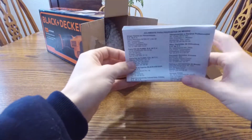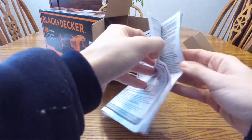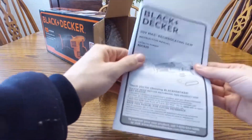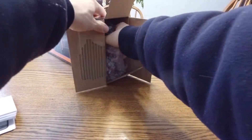First thing out of the box is the Black & Decker instruction manual. Best to just hold onto these in case you need to reference it. This has got a ton of text and doesn't look like very fun reading, but it does have a two-year warranty, so keep it in a safe place.